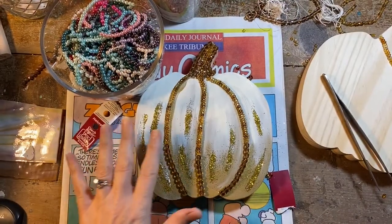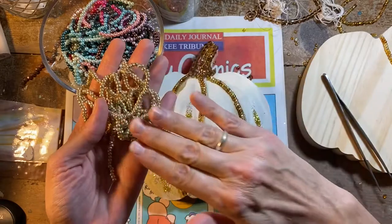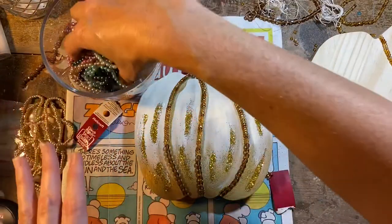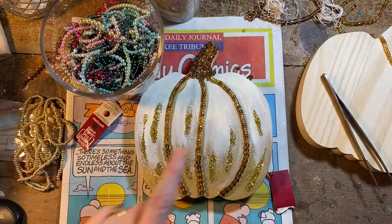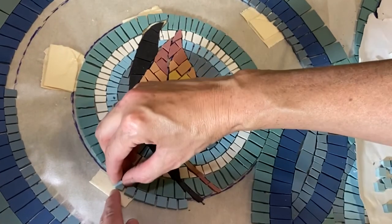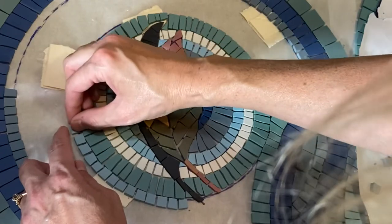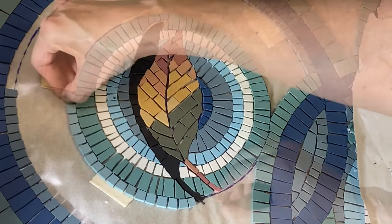I am planning on grouting this, which is why I was using these beads. One word of caution: there are some beads — I think these gold ones are painted — and if you go to grout with them, the paint comes off. And also these colored pearls from Michaels, while they're beautiful, they are also painted and the color will come off with the grout. I've used some of these in projects where it's an indoor project and I don't grout, but for this one I needed something that I can grout without it getting ruined.